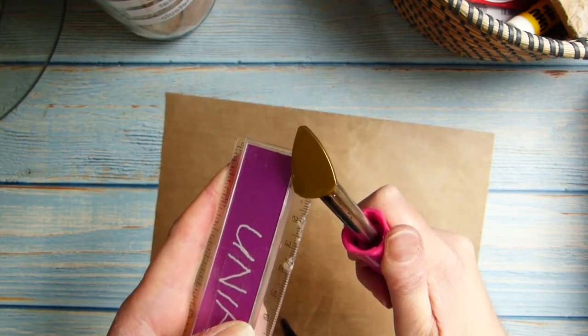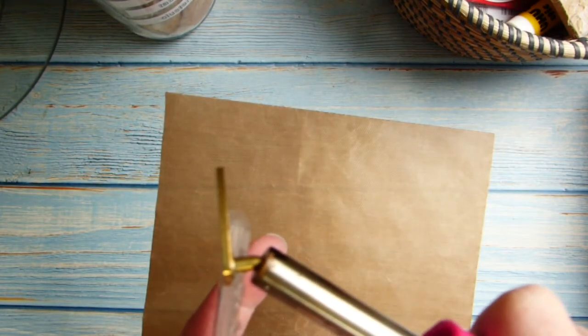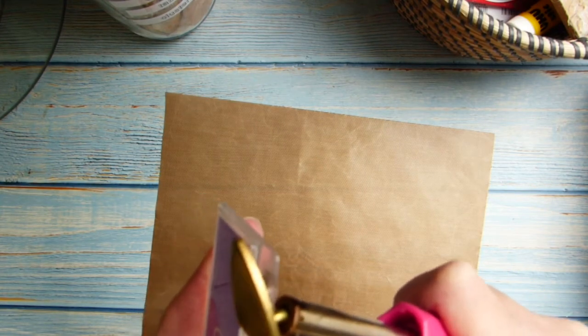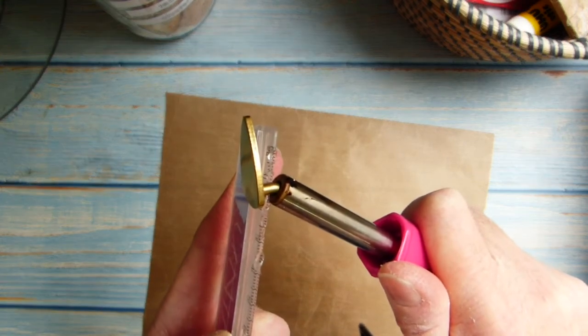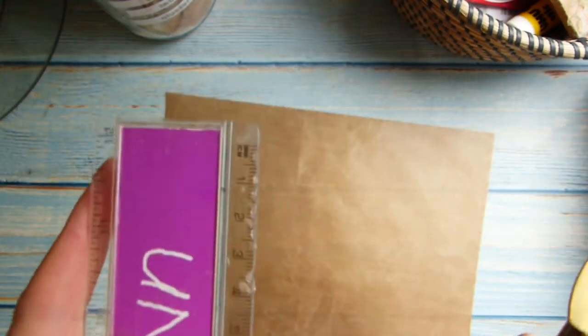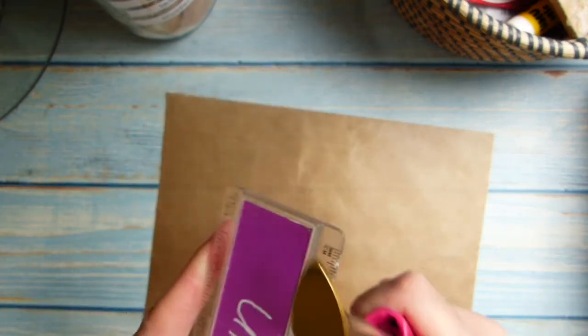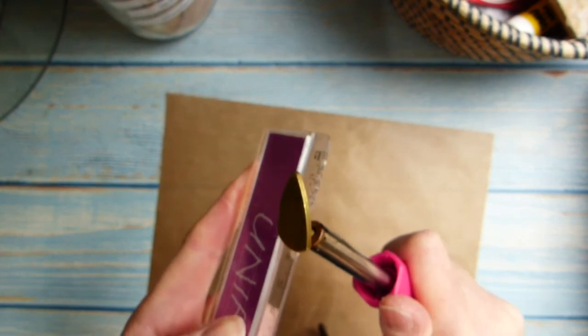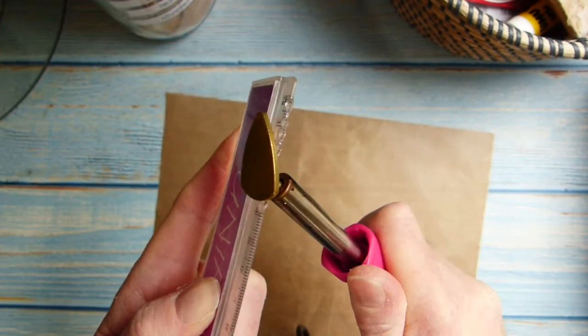I'm actually using the stem of the iron — I don't know if you can see that — I'm just pressing it against the edge of the ruler. It is actually creating a bit of a damaged, indented surface. Can you see that? I'll give it a go to see how well it tears when I've done the whole strip.